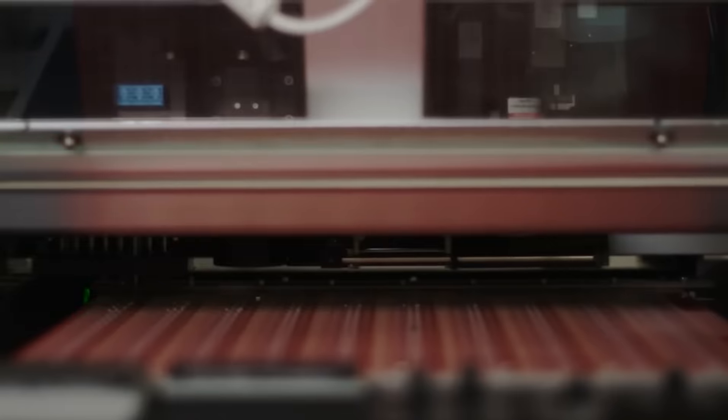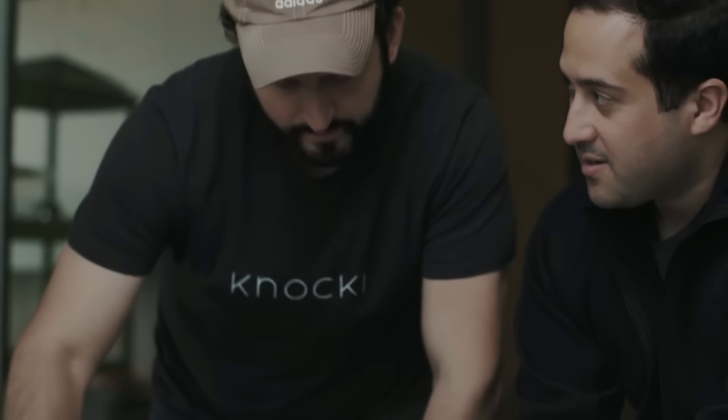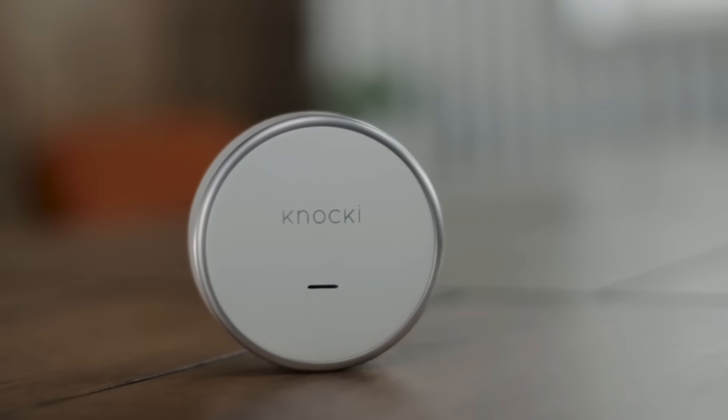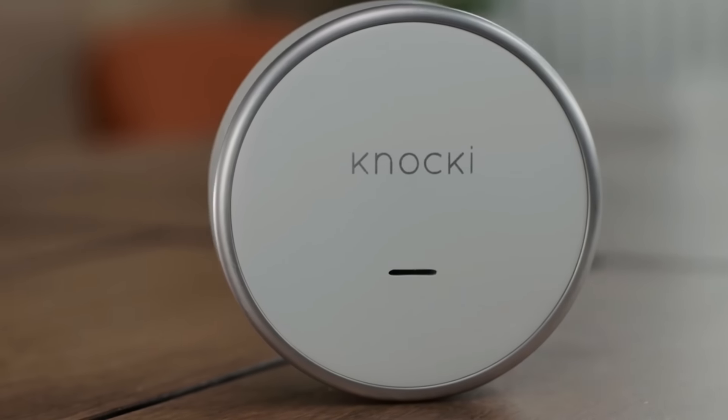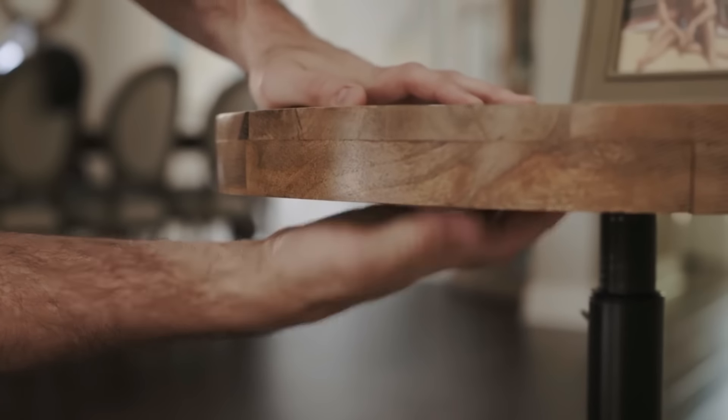We are surrounded by technology. It's entering our homes and helping us automate daily tasks, but there has to be a more natural and accessible way to control the devices around us. If the goal of automation is to simplify our lives, why does it feel so complicated? Our goal as a company is to solve this. Say hello to Naki — a small, elegant device that instantly transforms ordinary surfaces in your environment into remote controls.